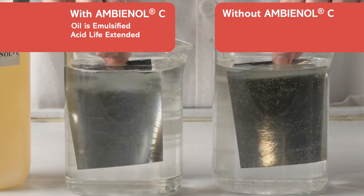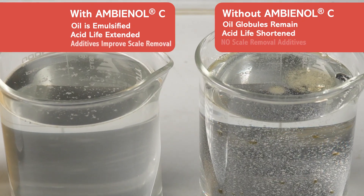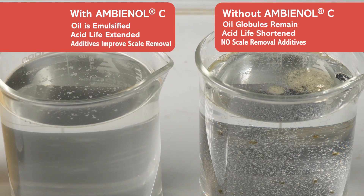Ambienol C also contains a strong acid inhibitor that extends the life of the acid, and additives that improve heat treat scale removal.